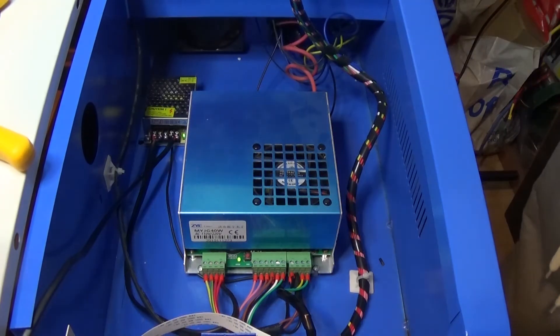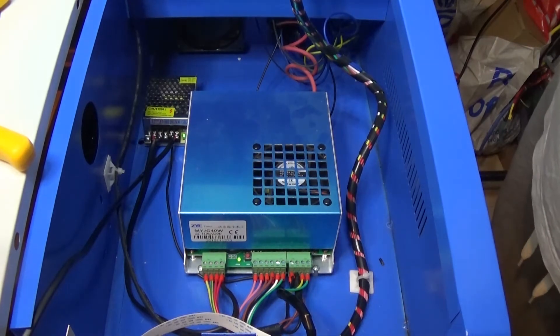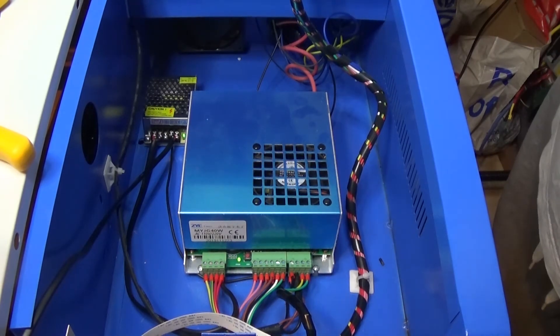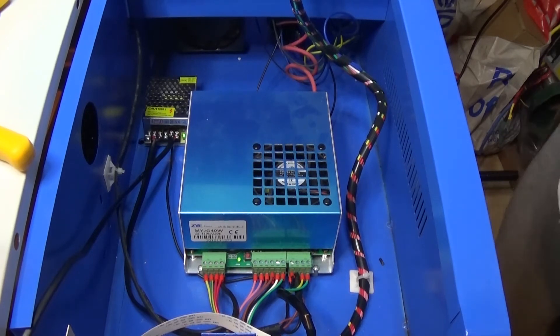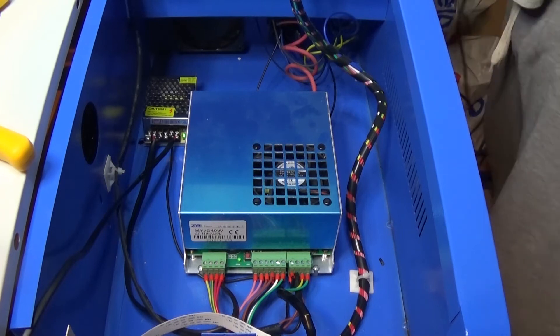I've turned it back on again just to make sure the wiring is all working fine and nothing's gone pop. I do this all the time no matter what I'm doing, just in case you add something else and then it doesn't work and you think it's the thing you've just added last, when actually it's something you did in a step beforehand.